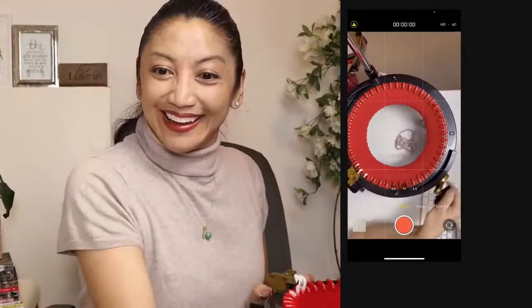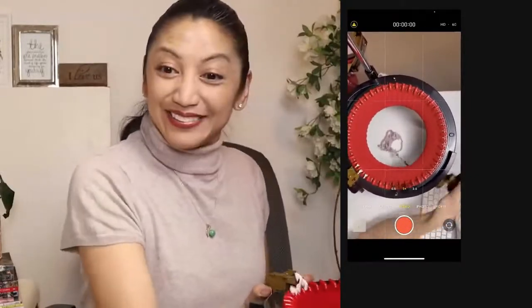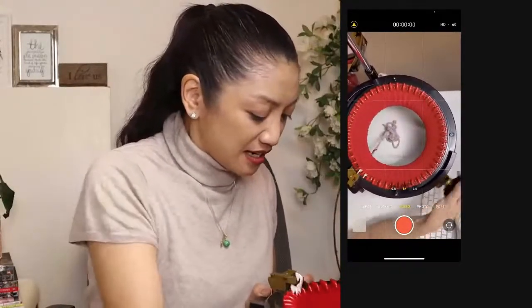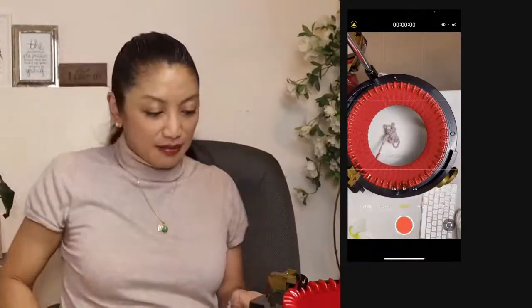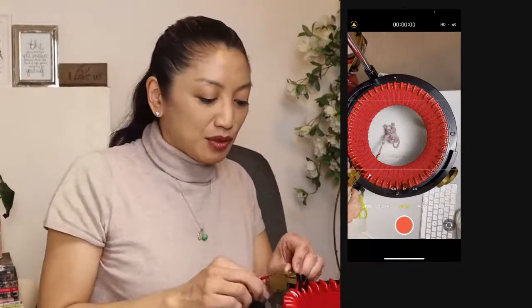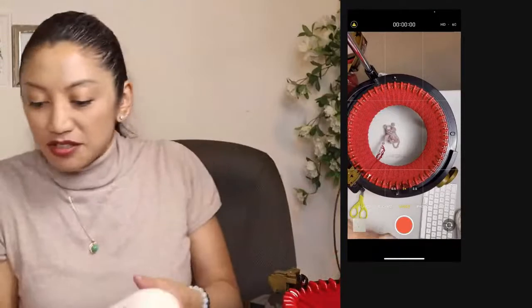25, and I'm ready to approach row 26. That's 26 done. Now I'm going to switch to my white for 24 rows.